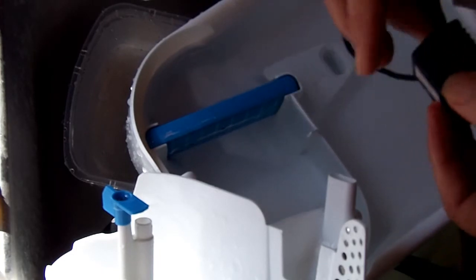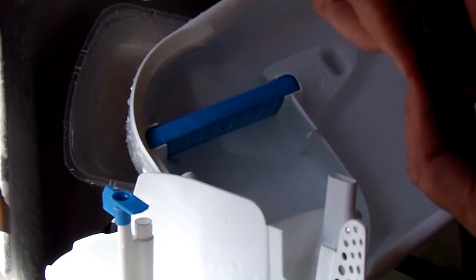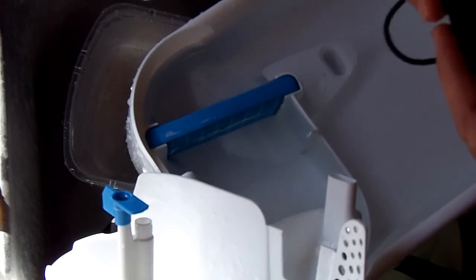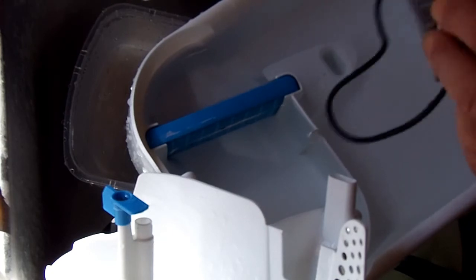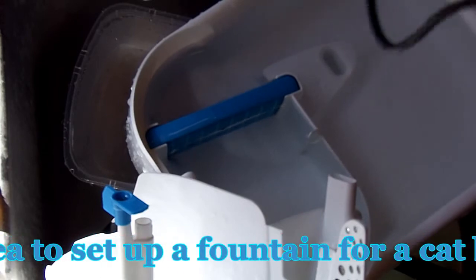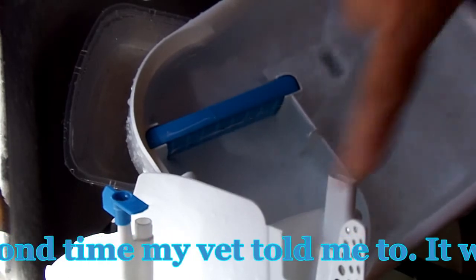Then it just pops back together. The tricky thing is you've got to make sure this thing's lined up — there we go, and that's all set. Now I just brush everything else off and get all the scum out of the housings.